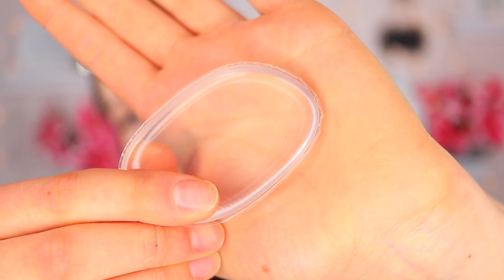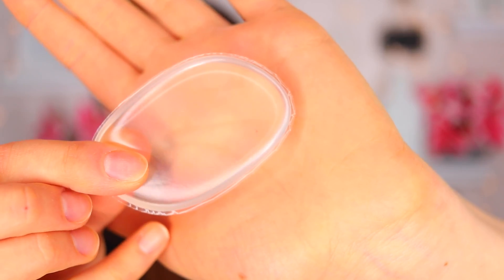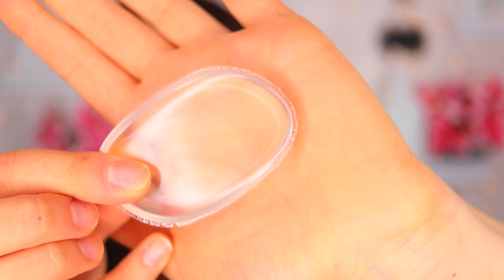It looks literally like a bra padding, something you would find inside your bra, but I bought it specifically as a makeup applicator. It supposedly applies foundation really evenly, doesn't absorb any makeup, and is really easy to clean. I have my Beauty Blender so we'll see how these two compare. The foundation I'll be using today is Maybelline Fit Me Foundation — I did a review on it not too long ago and I'll leave that link down below.